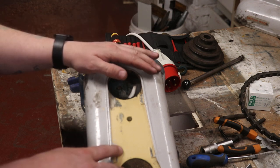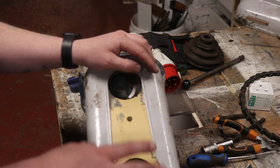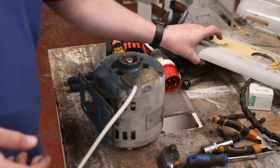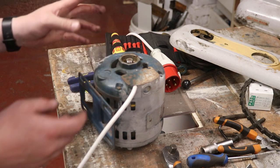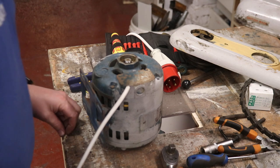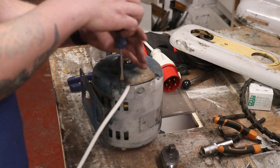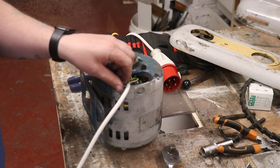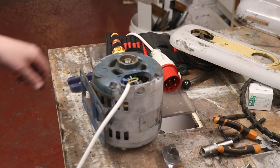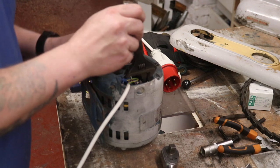We're going to fit a variable frequency drive so we can run it on single phase. I've got three phase in the shop, but running it on single phase also means I can control the speed. While we're doing that, we're also going to have to rewire the motor to delta, not star.